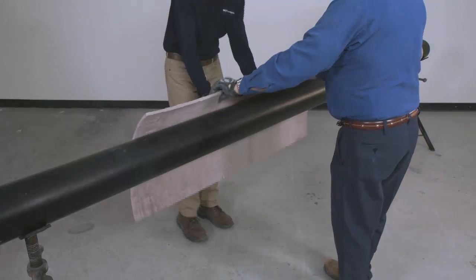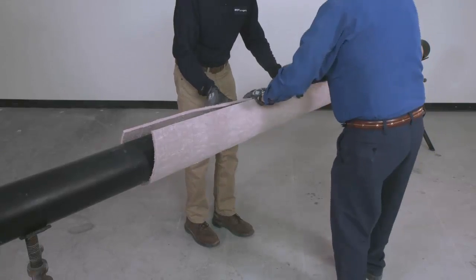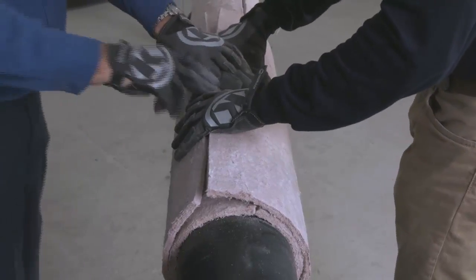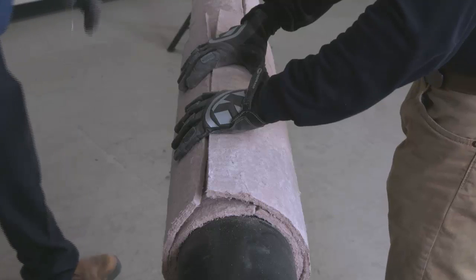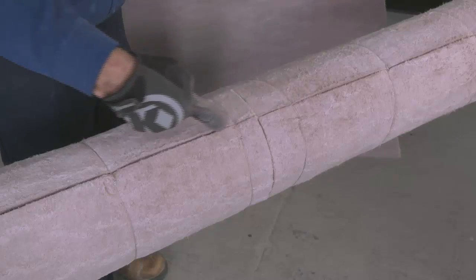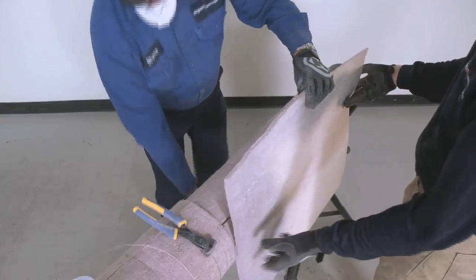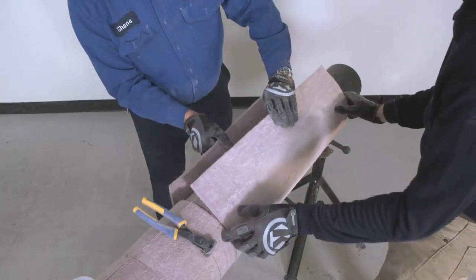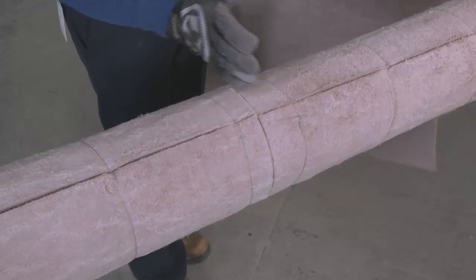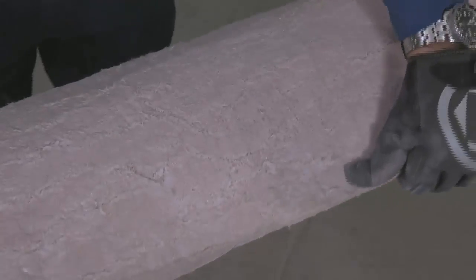Install adjacent sections of Pyrogel in the same fashion. Additional layers of Pyrogel can be installed over the first layer and secured, making sure to stagger all joints. Longitudinal joints should be staggered by a minimum of 75 mm around the pipe's circumference. All circumferential joints should be staggered by a minimum of 75 mm along the longitudinal axis of the pipe.